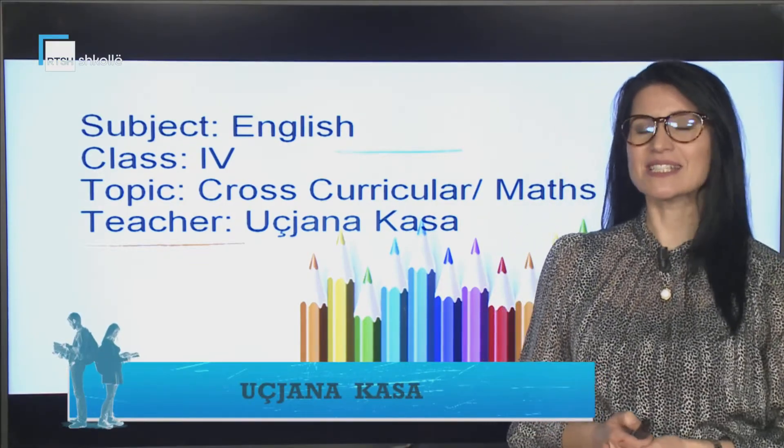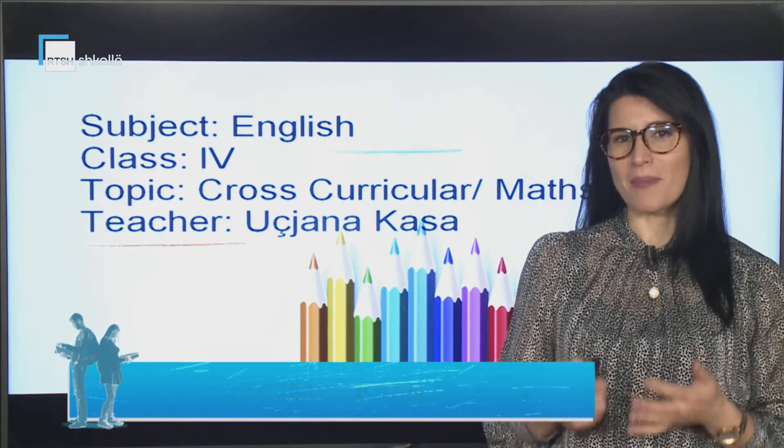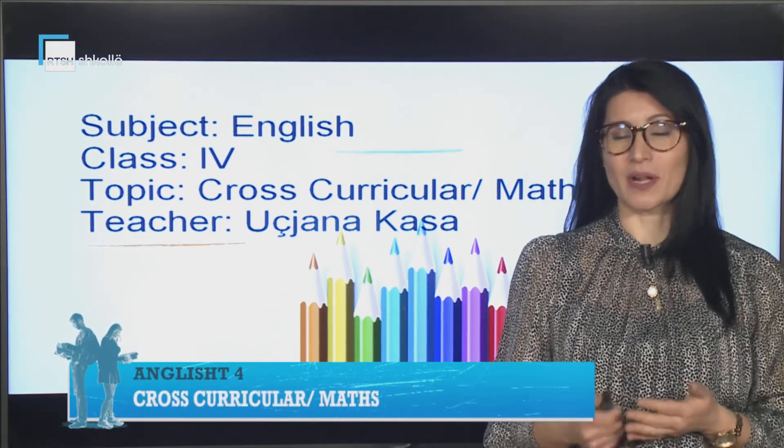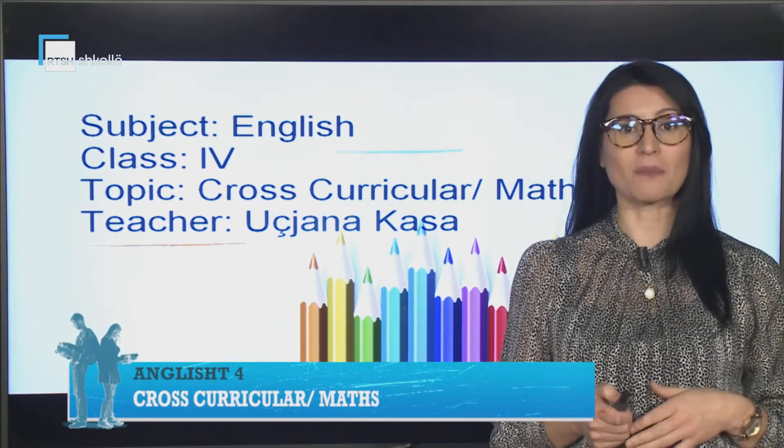Hello everyone! Today's topic is cross-curricular. We are going to have some math knowledge today — some words that you use every day in your math lessons.